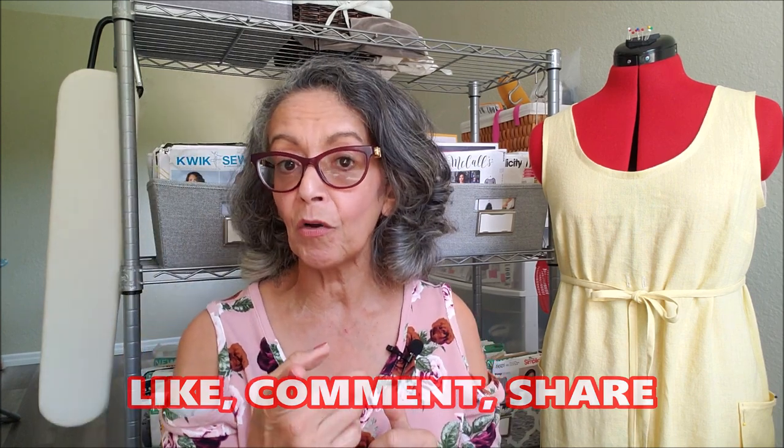I hope you will try to sew this week, even if it's for just 30 minutes. Talk to you soon.